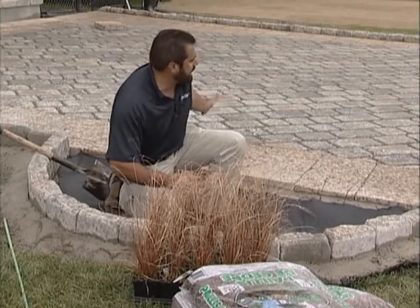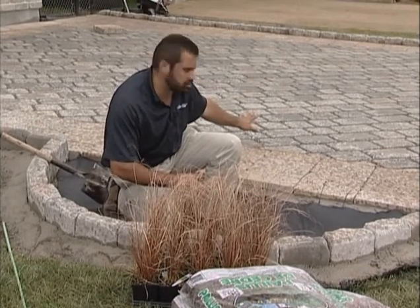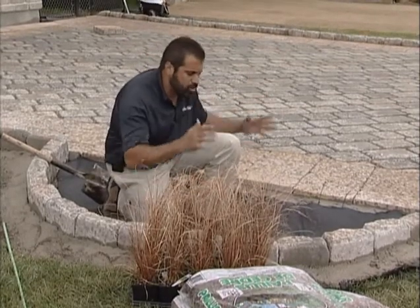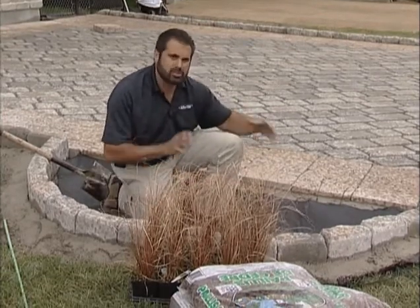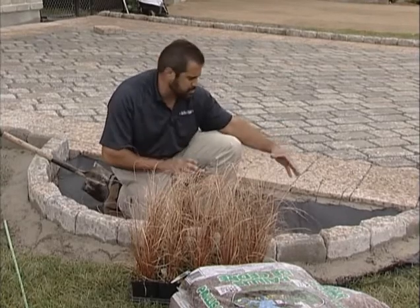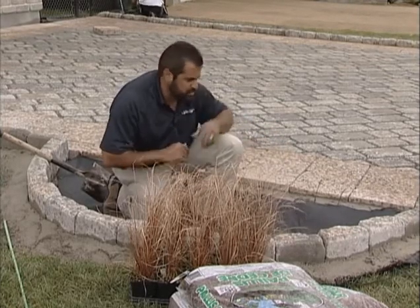Any runoff that we get in excess of what the pavement can take down through the surface will run into this bio garden. We have a big plastic box underneath here so that it can take almost 90% void space — 90% water down through this — and infiltrate into the soil.